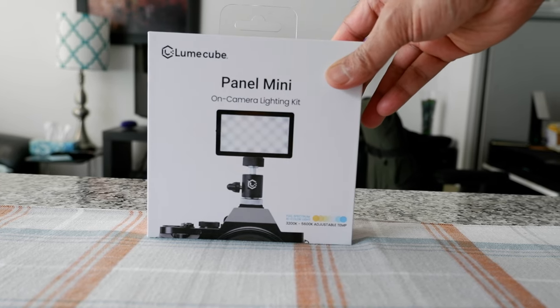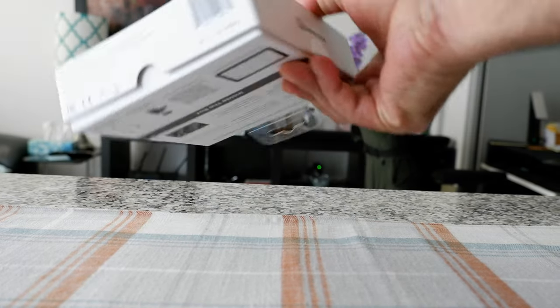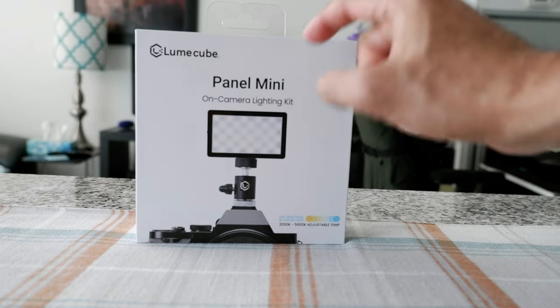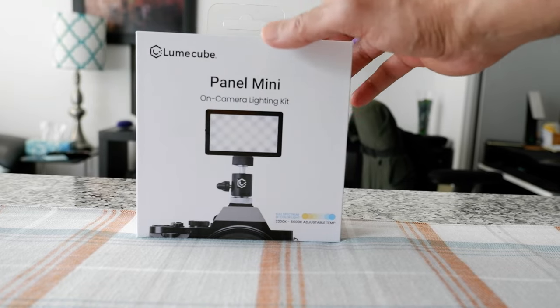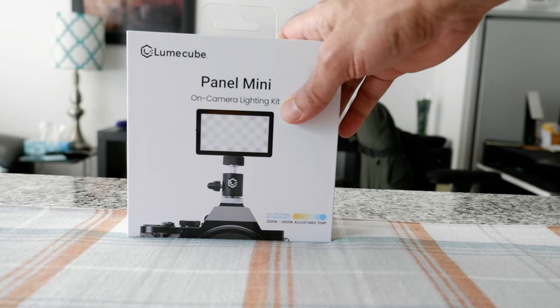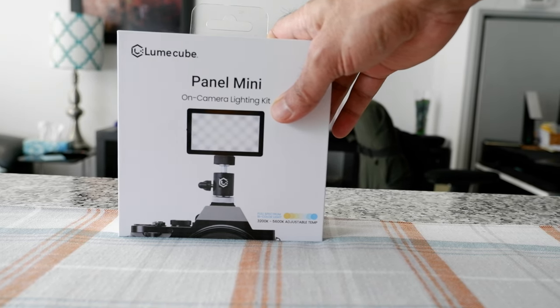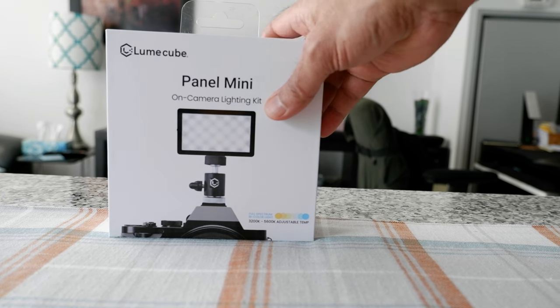That way you're going to get a totally honest and unbiased opinion. The packaging came like this — this is the mini size. They also have the Panel Go and Panel Pro, which are bigger and more expensive. This is the cheapest one, about $100 Canadian, which I find a little bit expensive for just a video light, but I'm hoping to have a great product.